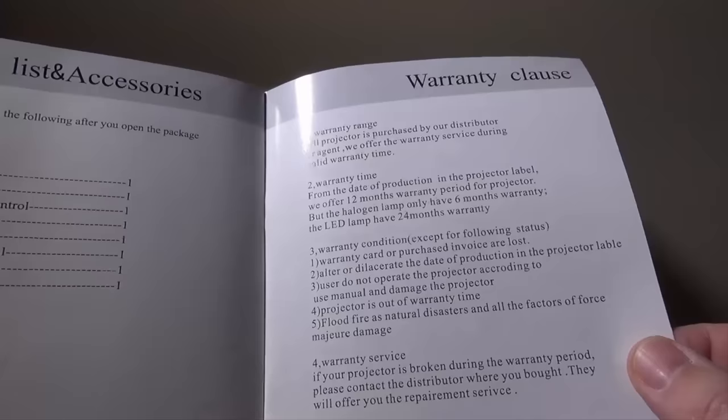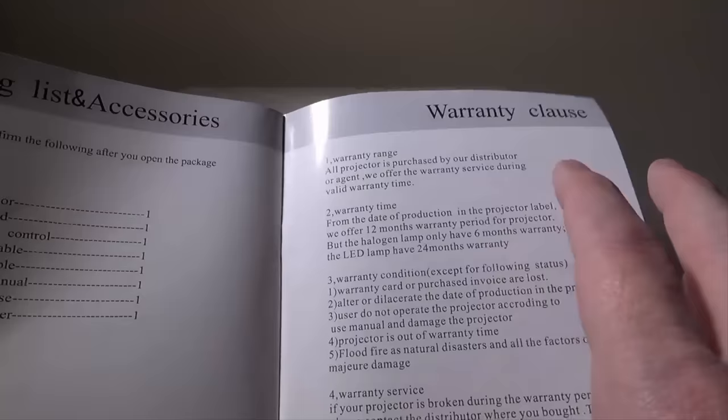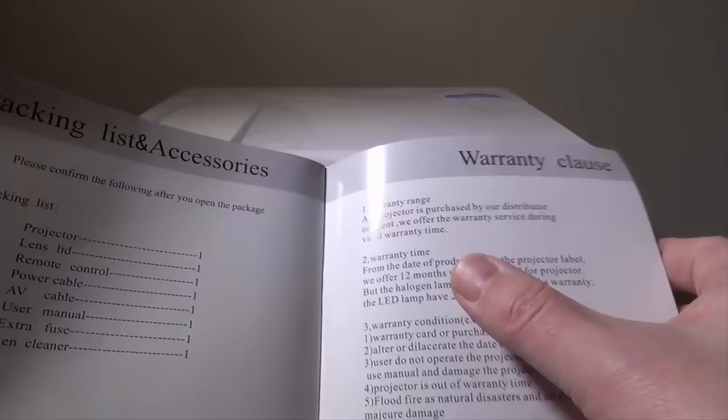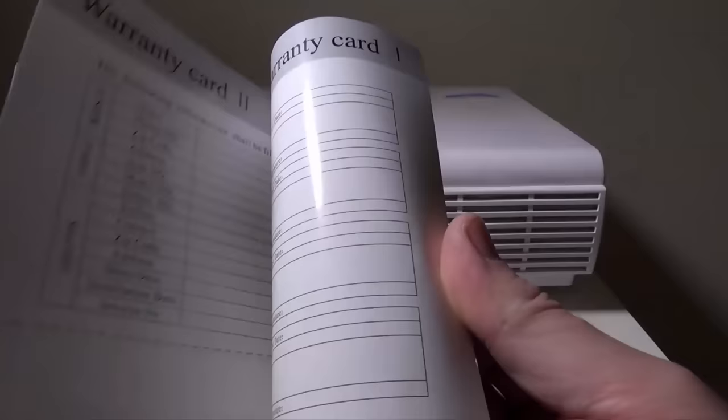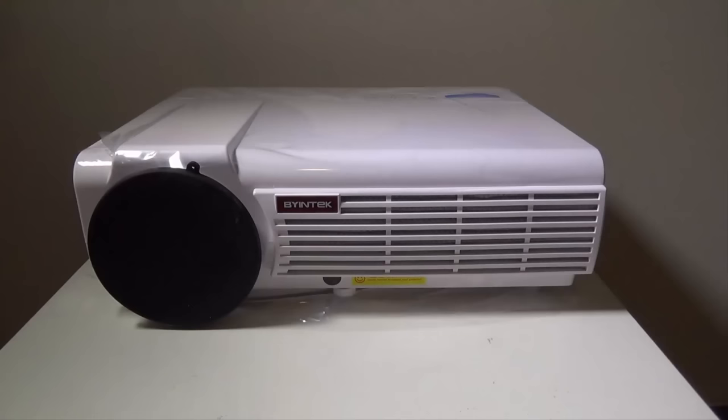There is a 12-month warranty period from date of purchase for the projector itself. The LED lamp has a 24-month warranty - a halogen lamp would only have a 6-month warranty, but since this has an LED lamp you get 24 months on the LED bulb. So you have a warranty card here that you want to make sure you hold on to.